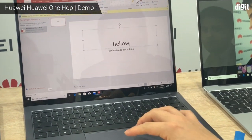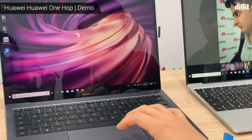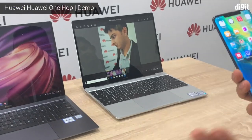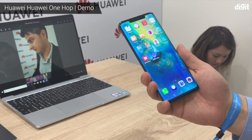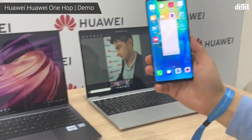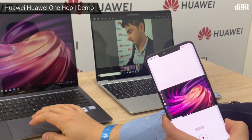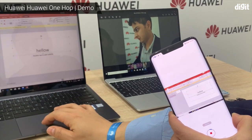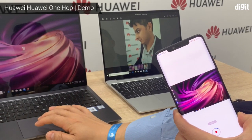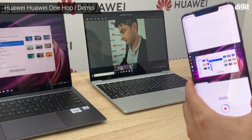We can also do this — screen recording. If you want to record your laptop screen on your phone, you need to shake and tap. It starts, and everything that happens on your laptop screen is recorded.